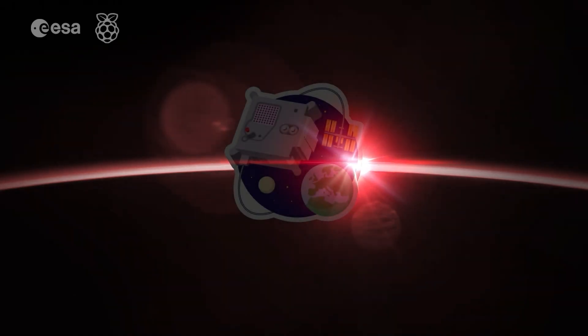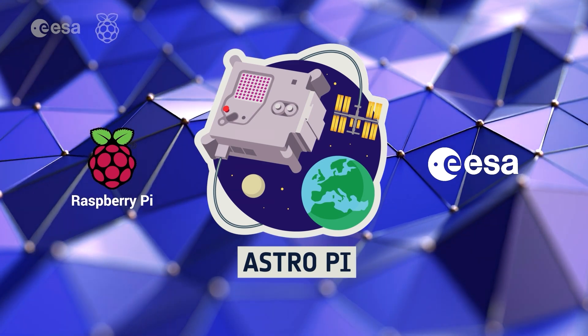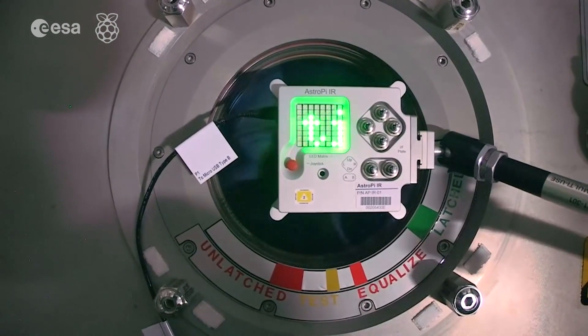And I have a big surprise! The European AstroPi Challenge is an ESA education project run in collaboration with the Raspberry Pi Foundation. Students and young people can conduct scientific investigations in space by writing computer programs that will run on the AstroPi computers.